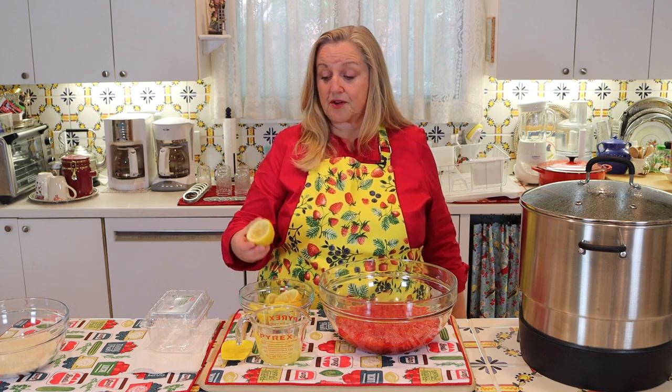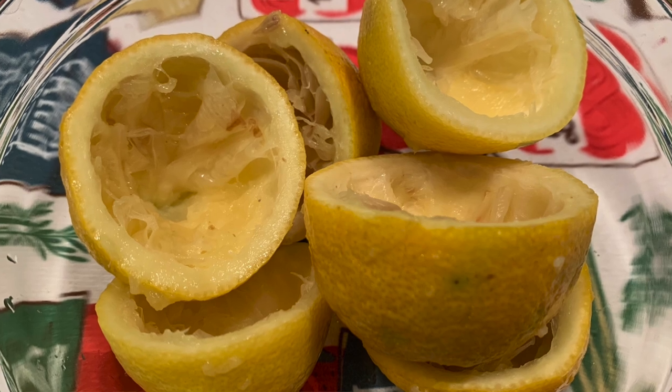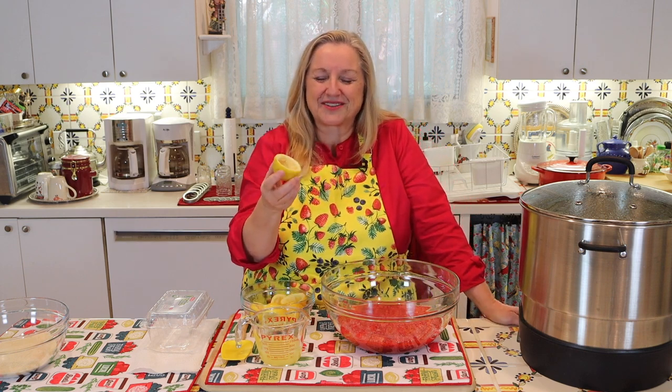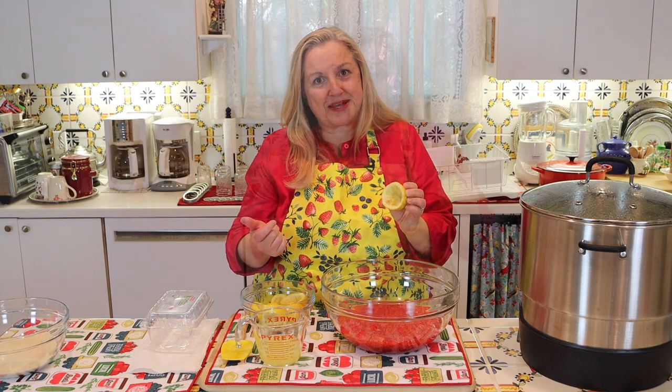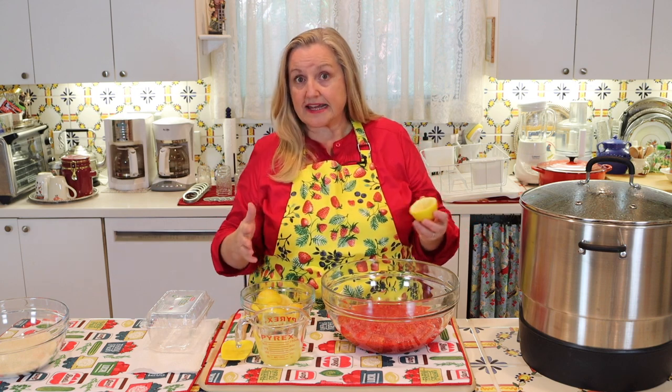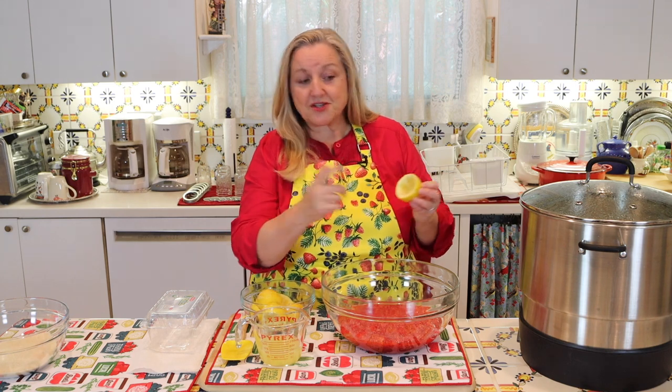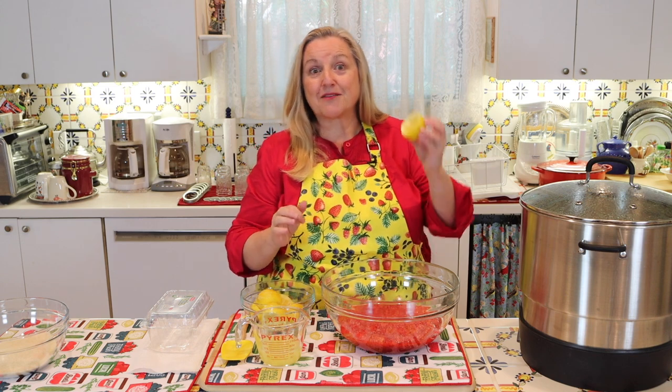In addition to the juice, you also want to save the lemons after you've juiced them. The lemon juice has pectin in it and will help your jam set up. The reason we also want to add in the peels — the rinds — which we'll fish out after we're done cooking the jam, is that these are also rich in pectin, especially the white part, the pith. When making jam with no pectin and relying on pectin from citrus, the thicker-skinned citrus the better, because the more pith you have, the more pectin you have.